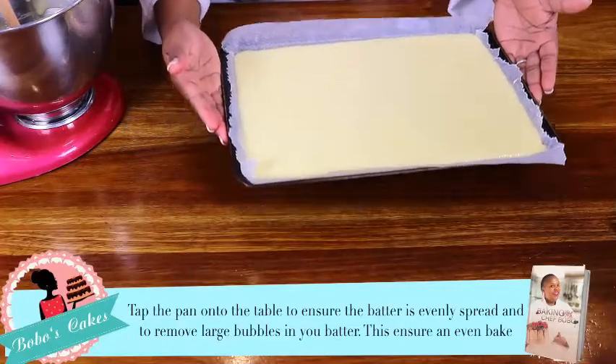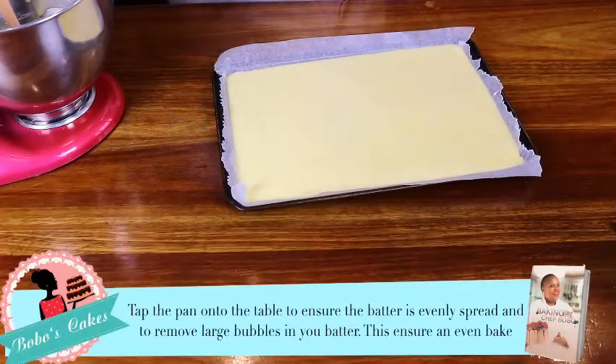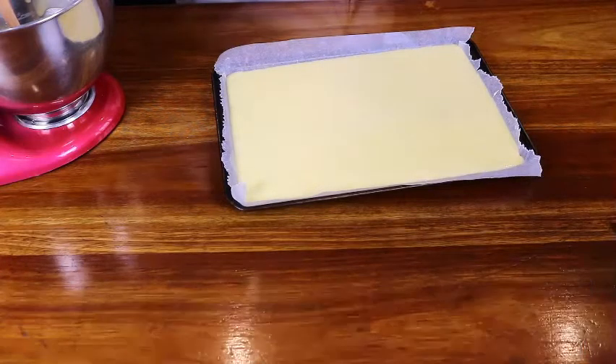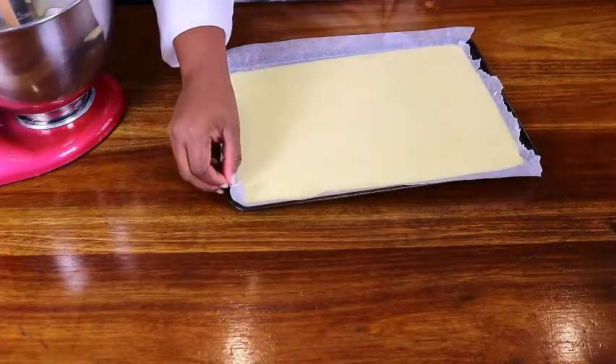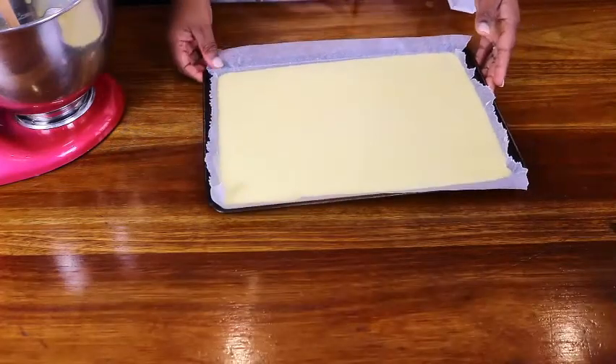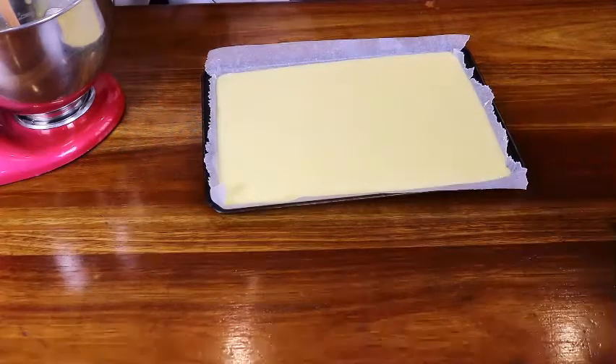I'm going to tap the pan maybe twice or thrice to release the air bubbles so that when we cut the cake, it doesn't show any spaces inside. Okay, now we're about to bake our Swiss roll — it's going into the oven now.